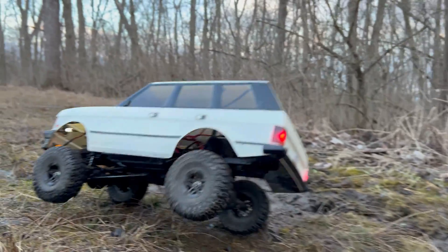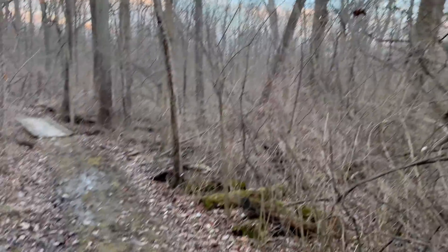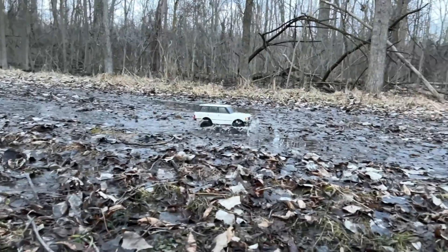Carlton is on the stock wheels, stock tires, stock shocks, stock motor, stock ESC. Fun fact — I don't think Carlton has ever had a bath. Well, I think it's time for a Kentucky bath.